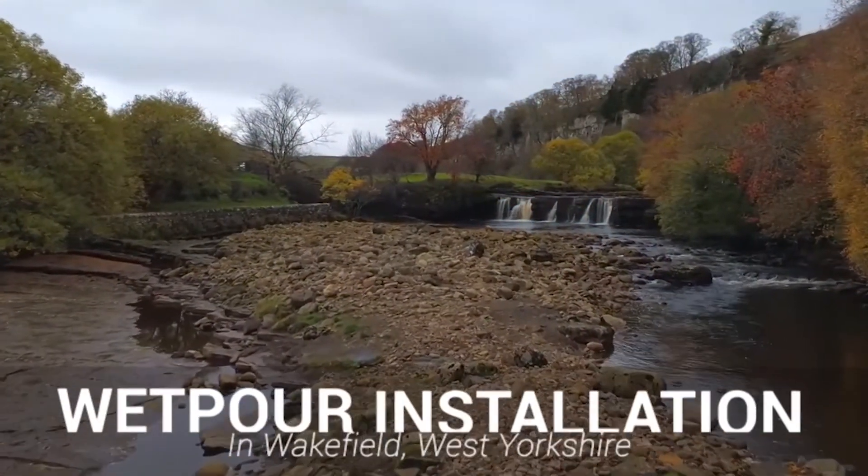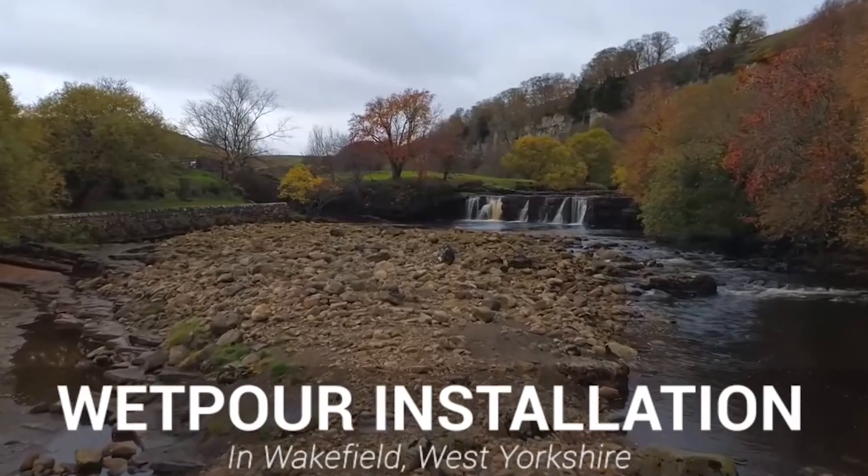Hi guys, it's Dan here and today we're going to be showing you a colourful rubber playground flooring in Wakefield, West Yorkshire.